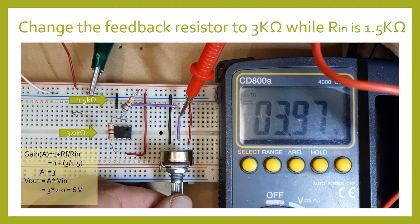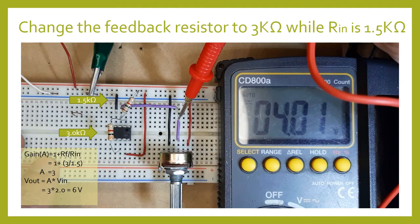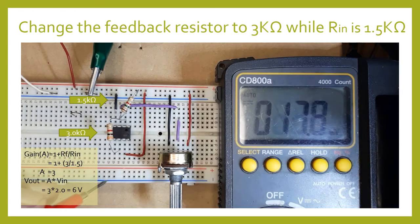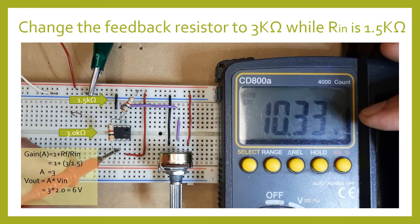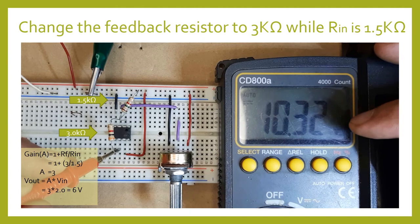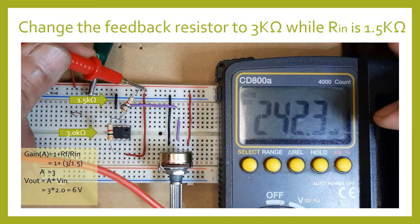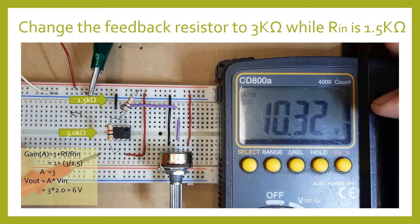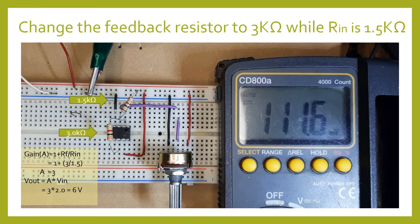The measured output is 6.15 volts — very close to the expected 6 volts. Now I'm going to change the input to approximately 4 volts from the potentiometer. Four times a gain of 3 equals 12 volts, but remember our saturation voltage is around 10 volts. So the measured output is 10.32 volts — our saturation voltage — while the supply voltage is 11.2 volts and saturation voltage is 10.35 volts.